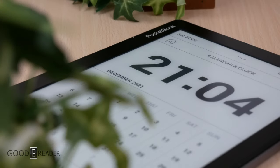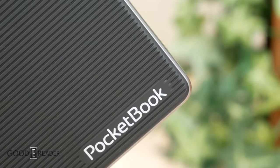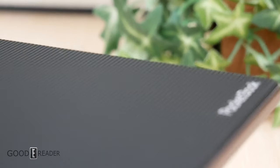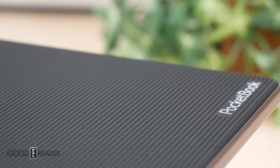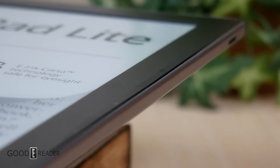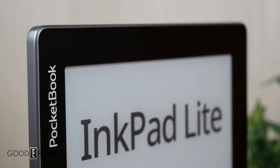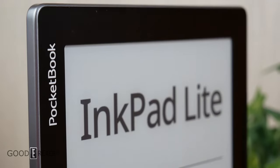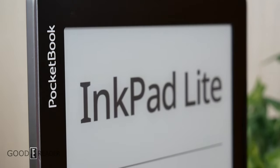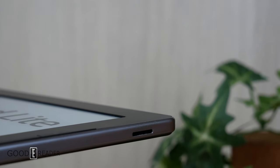PocketBook makes the only mainstream option, the 10.3-inch Ink Pad X — until now. Another PocketBook, the Ink Pad Light, marks the sixth release in the Ink Pad series, after the Ink Pad 3, 3 Pro, Color, and X. No note-taking, no stylus support — all business. It features an all-new shell, new design, and a 9.7-inch screen size not seen in nearly a decade. E-notes have been plagued with bells and whistles, background processing, and high prices — but PocketBook seems to know what making an e-reader is all about.